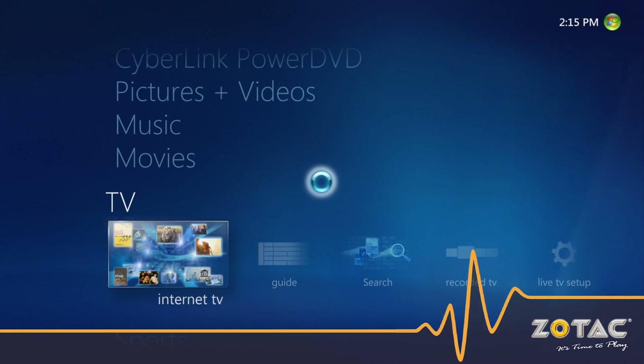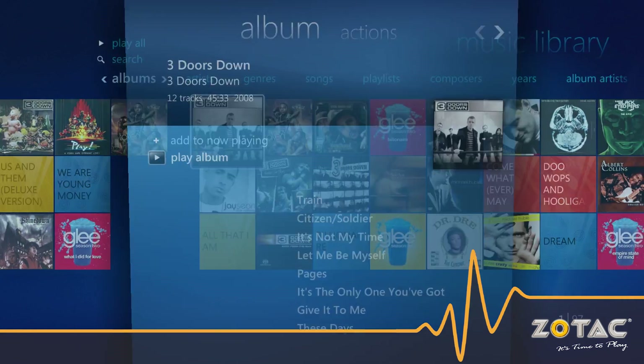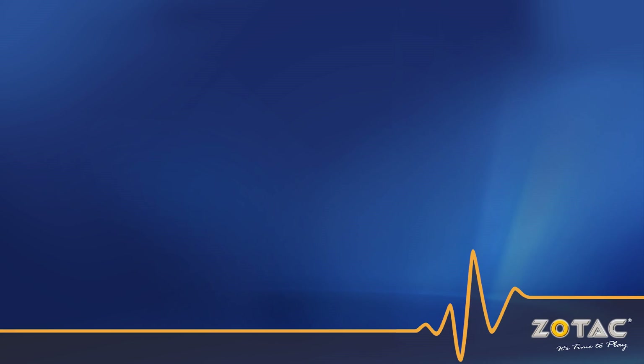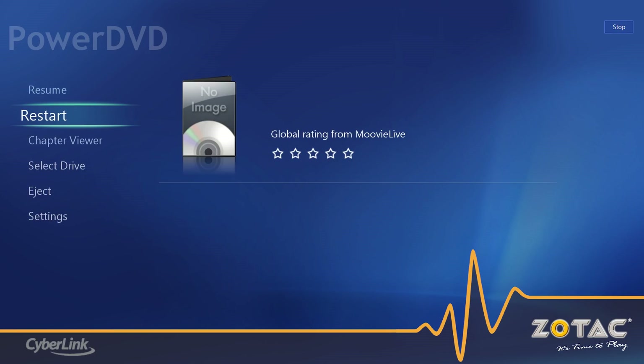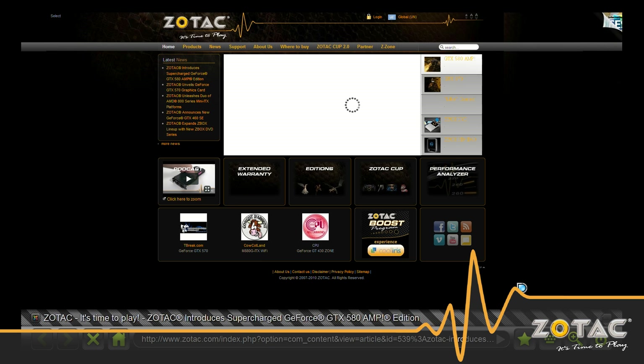Windows Media Center is an excellent TV-optimized application that enables playback of all sorts of audio and video files, as well as streamed internet video. When paired with CyberLink's PowerDVD 9 and Kylo Web Browser, Media Center can playback Blu-ray movies and browse the web from a single place. All this runs flawlessly on the Zotac MA80G ITX Wi-Fi while sipping on miniscule amounts of energy and generating very little noise.